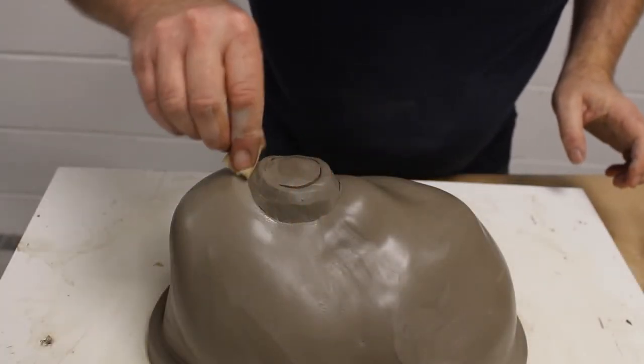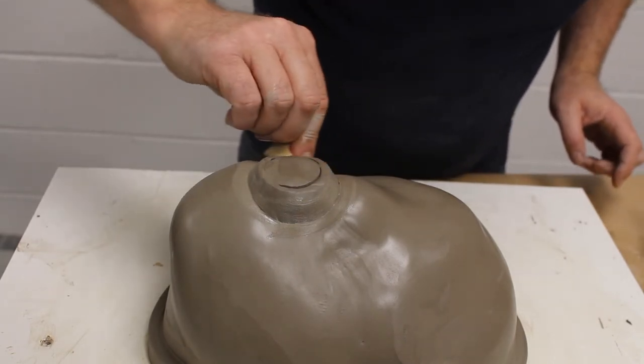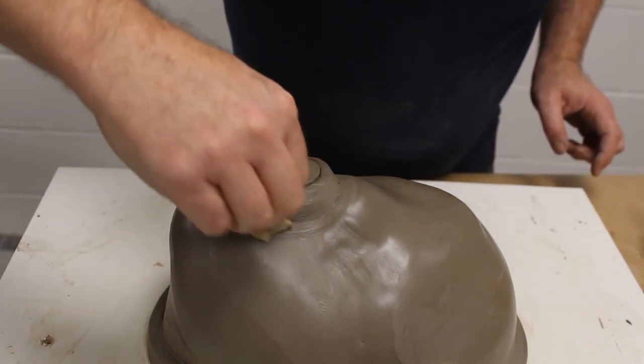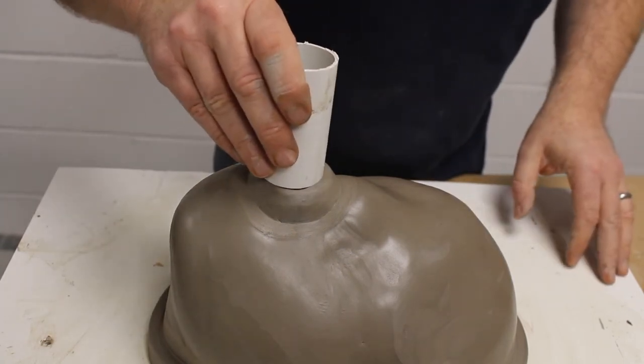Rather than make the case in one piece and then drill a hole, I'd rather build that in, making sure there's enough thickness there and it's at the highest point. I can add a tube on, and if you imagine that tube there is a funnel.